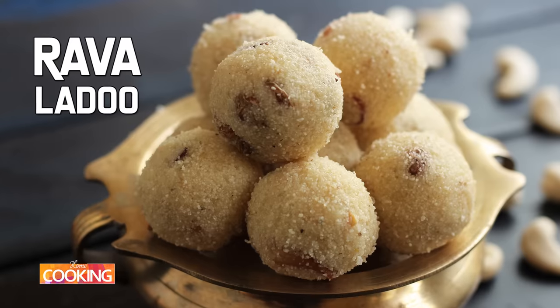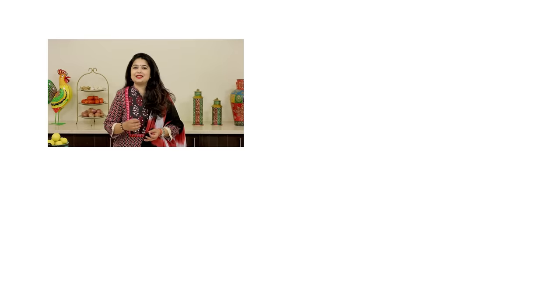If you are having guests over or your family is craving something sweet, this is one snack that can be made in minutes. You can make it in batches and store it in an airtight container for about 3 days. You can get a copy of our home cooking book on Amazon and 21 Plains, and also pick up my cooking book on Amazon and 24 Hour.